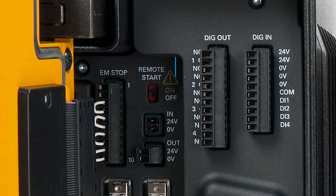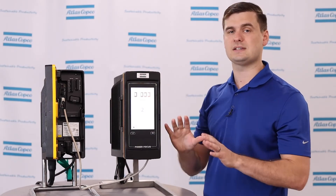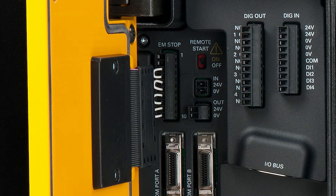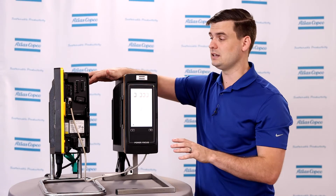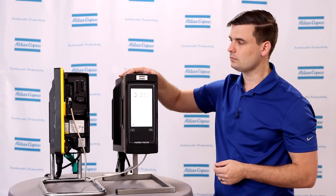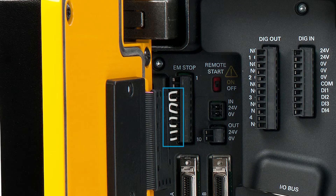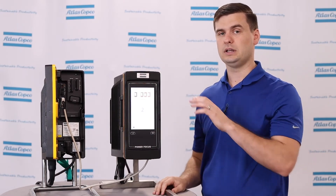Next over from there, we have the remote start switch. Because we can only use a remote start trigger on a Step Sync system, this needs to be turned on in all of the controllers in the setup. Next to the remote start, we also have our Class III e-stop. Whenever we're fixturing multiple spindles together, we always recommend some type of emergency stop wired into the controller. The factory jumpers will also work. Keep in mind, the Sync reference has a different pinout for the emergency stop than the additional controllers in the line, so please reference the user manual for the exact pinout for each individual controller.